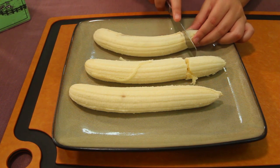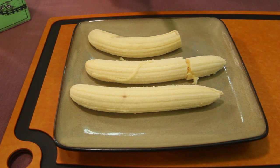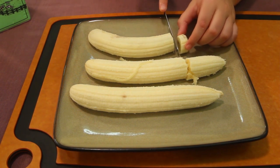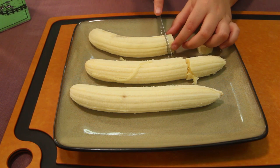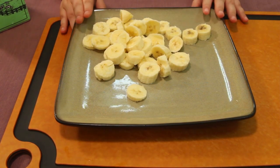First things first, we need to slice our bananas. I'm just going to chop off that little black piece just in case it's bad. I suggest if a little kid is making this, use a butter knife — you want to be as safe as possible. Once your bananas are sliced, put them off to the side.